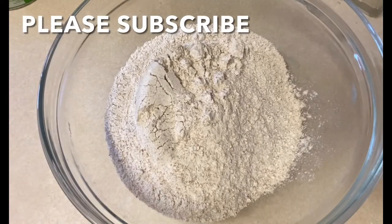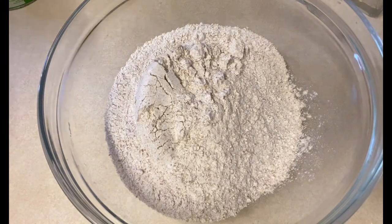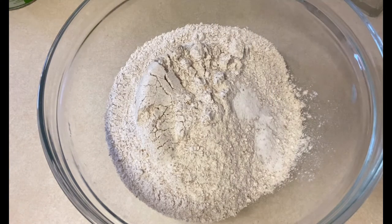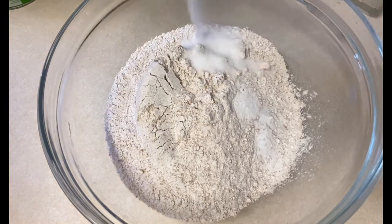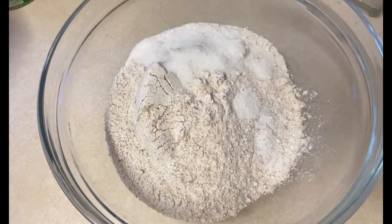Hello everyone, welcome to my channel and thank you for joining me today. If today is your first time, please subscribe and turn on the notification bell so when I upload any video you'll be the first to be notified. In this video I'm going to share with you how I make my brown bread, and if you do try it please don't forget to share with me and with your family and friends.